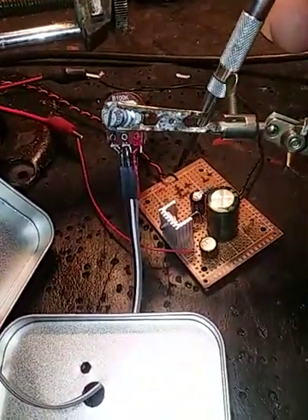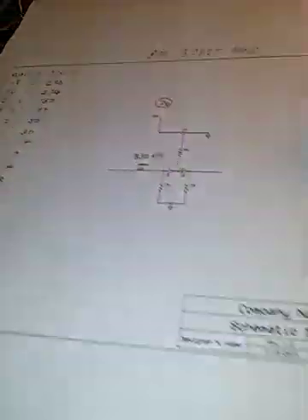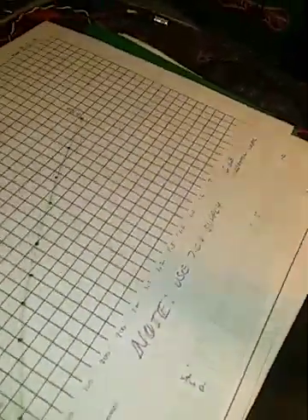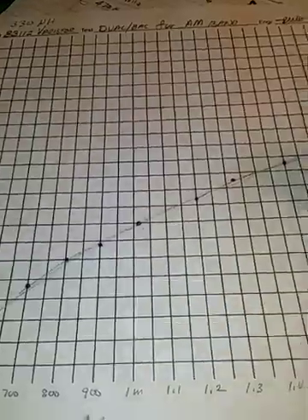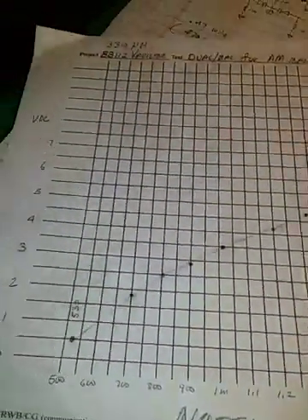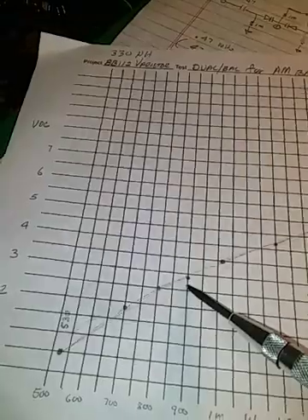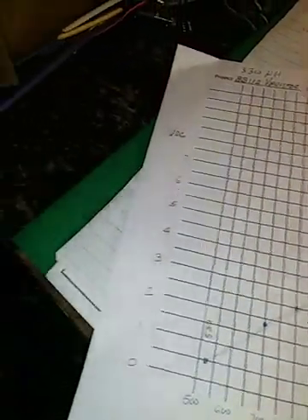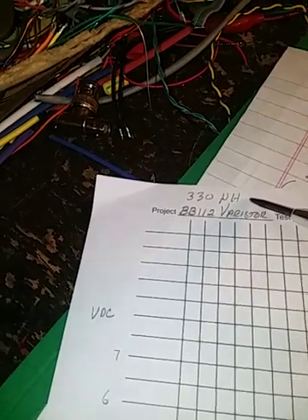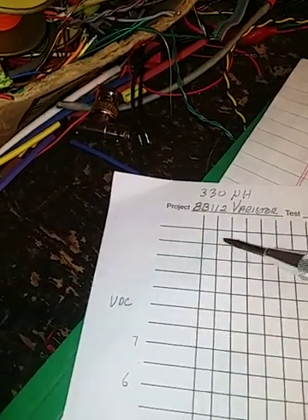The regulated supply takes my 12-volt feed and cranks out about seven volts. If you look at the chart, seven volts is about 7 pF. I'm starting here below the broadcast band at half a meg and going out to almost two megs. You can see I plotted the actual voltage at which this circuit will resonate at each frequency. I'm using a 330-microhenry coil with the BB112, and those capacitance values are from the first chart.